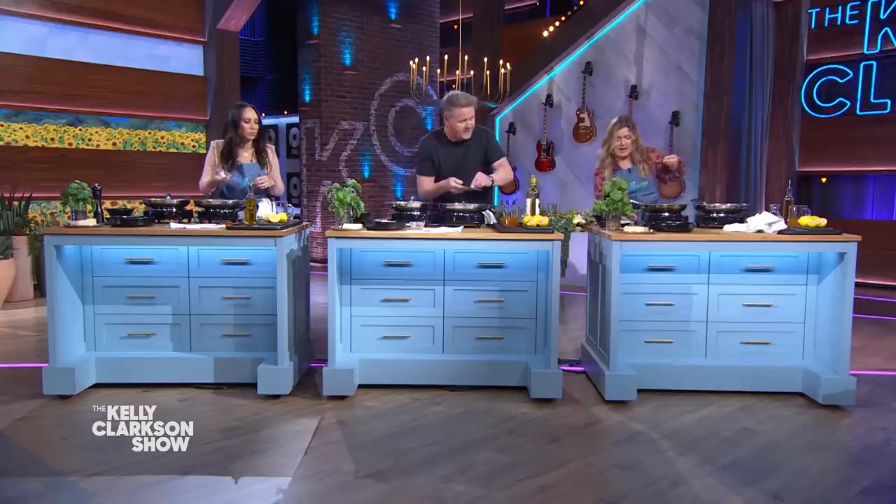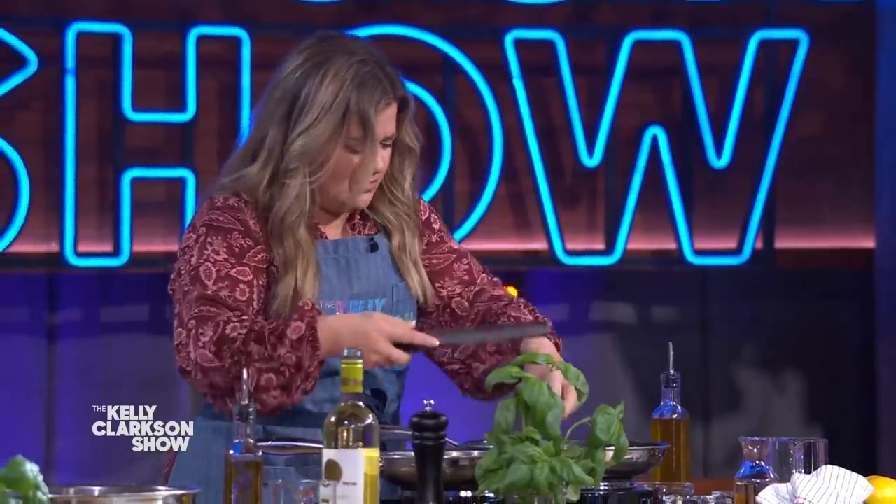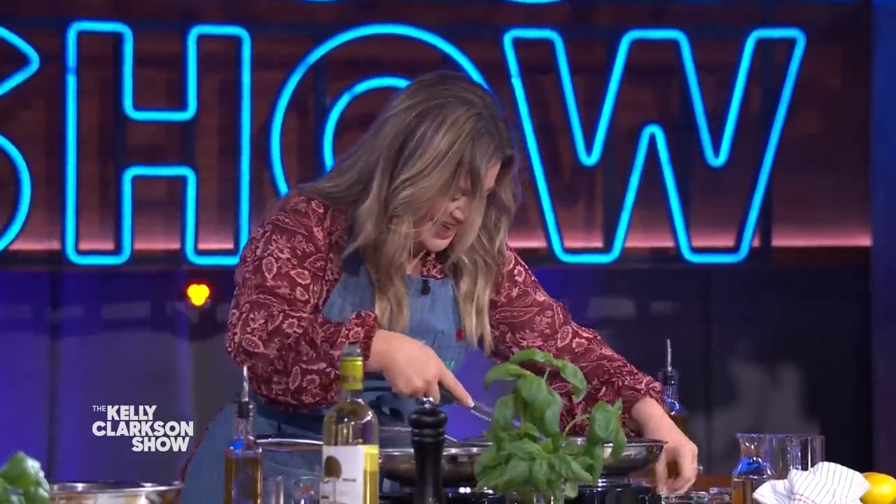Okay, garlic. Get the garlic — microplane. Start grating that garlic over the tomatoes. We're going to make a beautiful little sauce. How do you not get your nails? Give that a little puff again. Slippery sucker. How is this happening? Cheryl, next one.